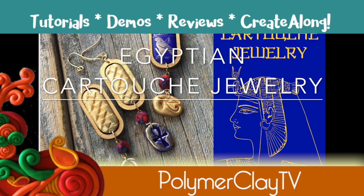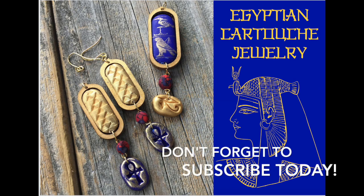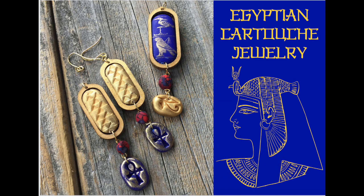Hi, I'm Cindy McGee. Today I'm using items from the Egyptian-themed Create-Along Box to make this set of Egyptian cartouche jewelry.